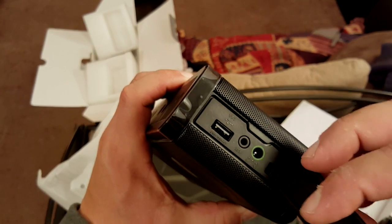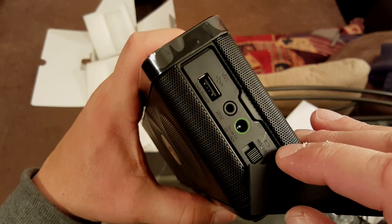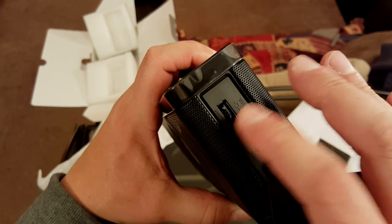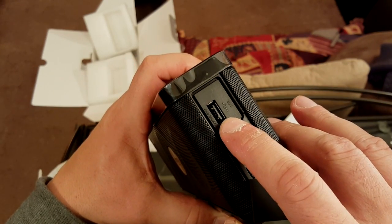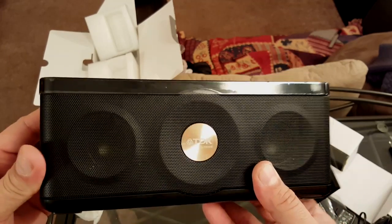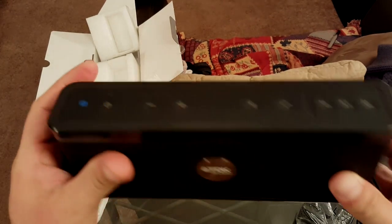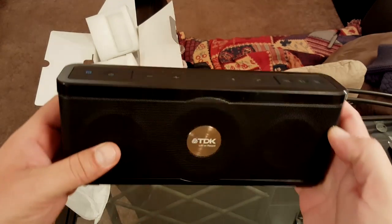Once I got the port cover open, there's an on/off switch, a battery indicator, and the connector for the charger, plus the auxiliary port. And as I mentioned at the beginning, this thing also works as a power bank — there's a full-size USB port so you can actually charge your cell phone, tablet, or any other device that uses a USB cable. I need to figure out why there's a separate on/off switch when we have the power button up top, but let's close this up and start pairing it to my cell phone for an audio test.